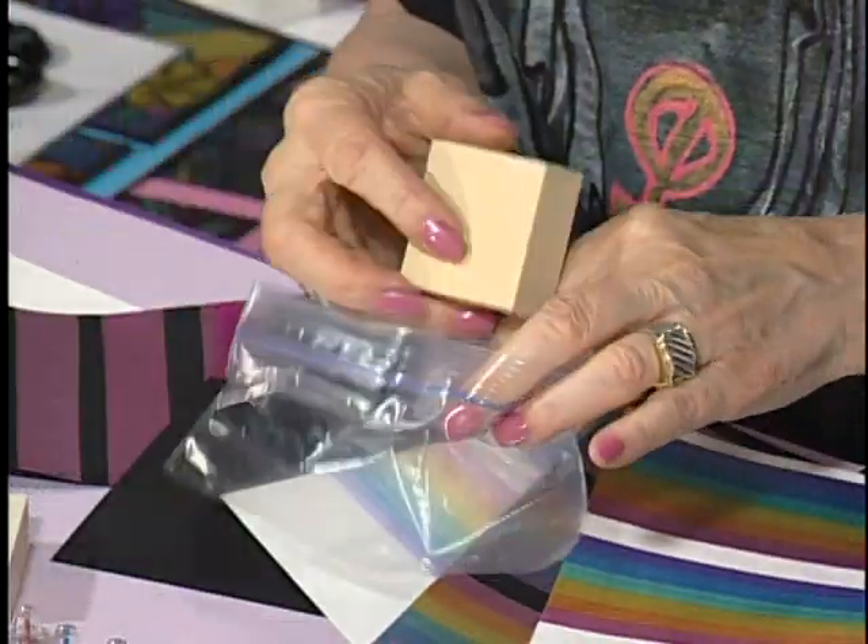What I sometimes do is put the wet sponge in a bag. This will preserve it, the air won't get to it, and that ink will stay moist. So with that in mind, let me tell you about the two sets I've designed.